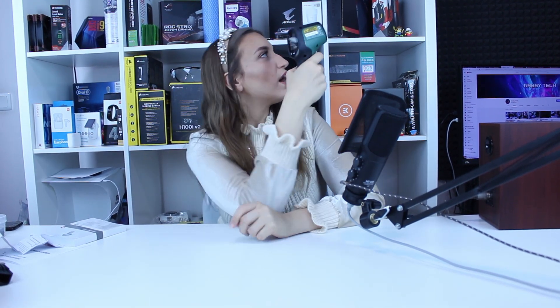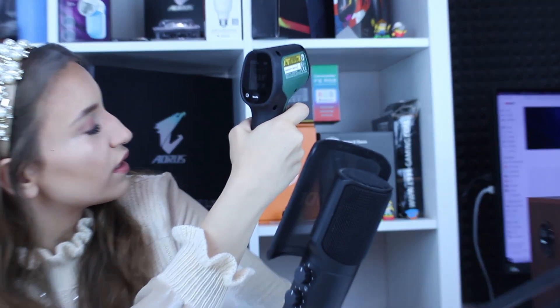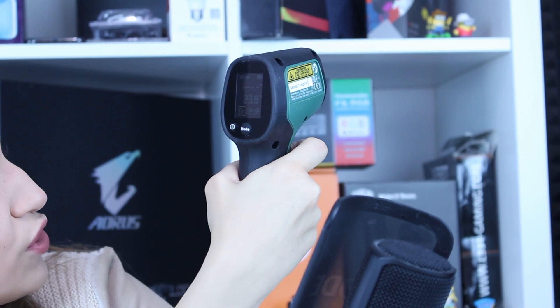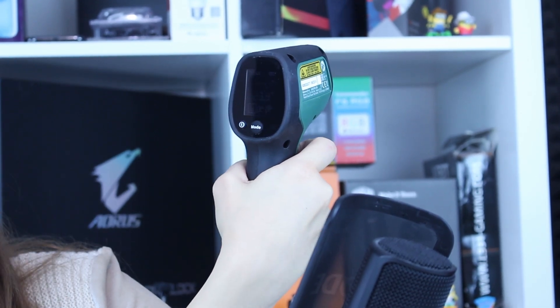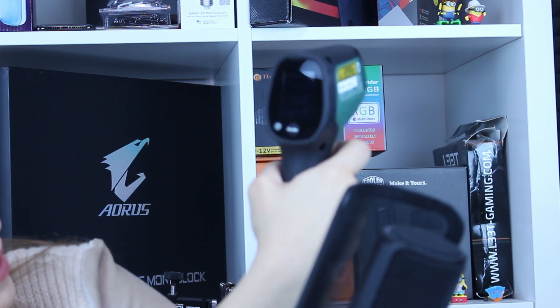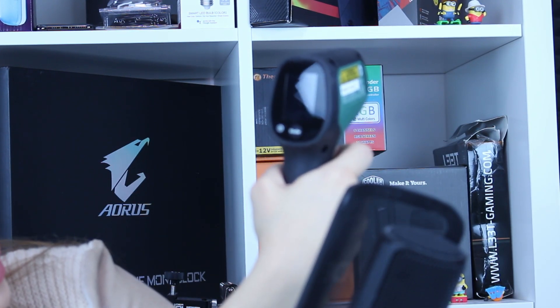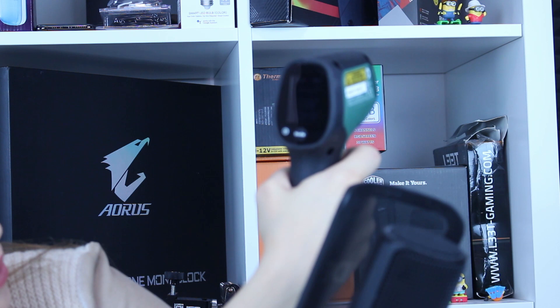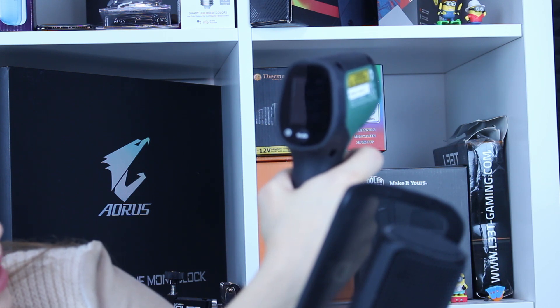It's super easy to use. I point it over there — do you see that laser pointer? And then it shows you the temperature of the surface of my acoustic panel. You can notice the reading is between 23.7 and 23.9 degrees exactly in this moment on that area.